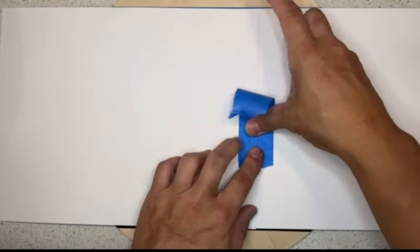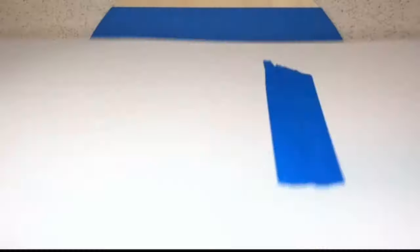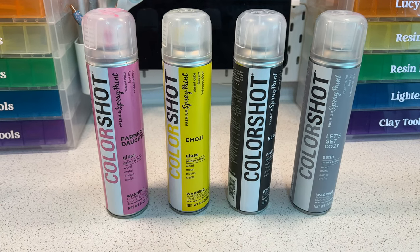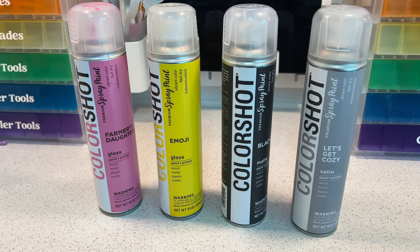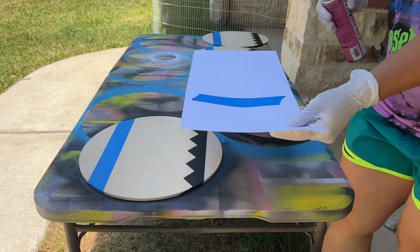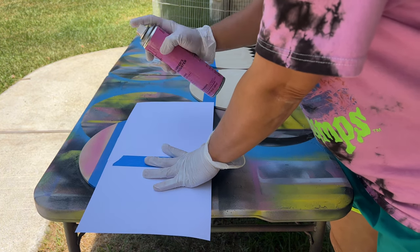Because I make so many at one time, I use spray paint instead of acrylic paint — it moves a lot faster. I create a little block with cardstock, taping two pieces together, so when I go out to spray paint I can cover sections I don't want painted. These are the four colors I use: Farmers Daughter, Emoji, Blackout, and Let's Get Cozy — all Color Shot, which dries super fast and I can touch projects within minutes.